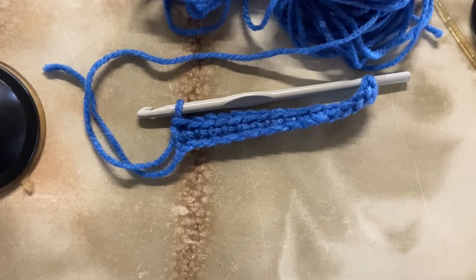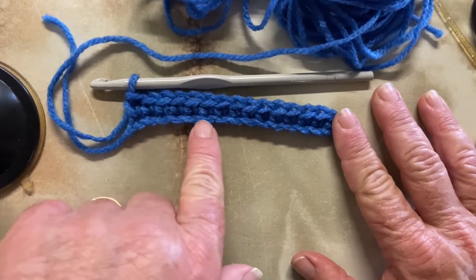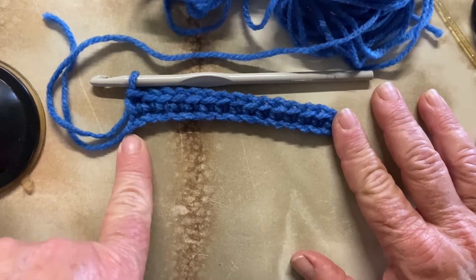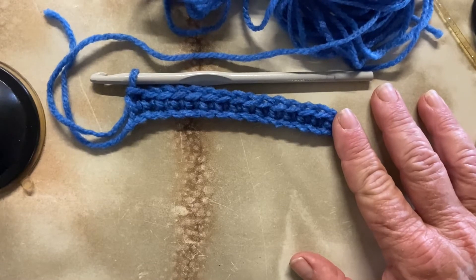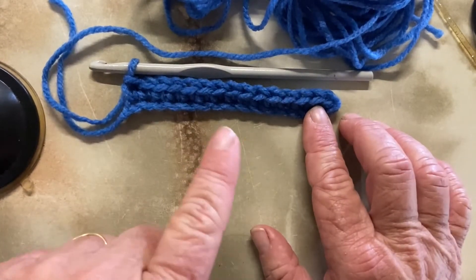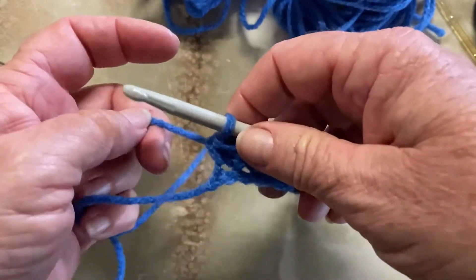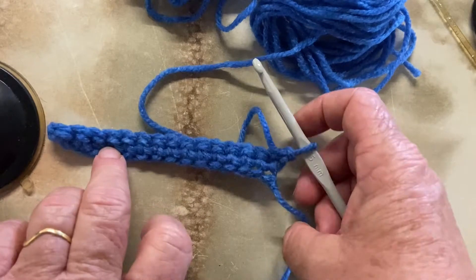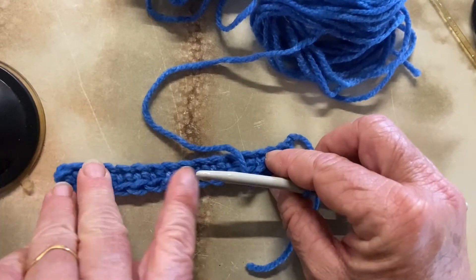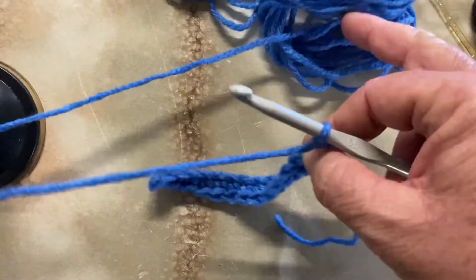Welcome back to part 3 of basic crochet stitches. Today we're going to look at how to do a double crochet. In part one we learnt the slip knot and the chain; in part two we learnt single crochet. Today we're going to work up into the next row. The easiest way to do that and avoid gaps is to do a chain — chain stitches appear all throughout crochet. We're going to do a chain, turn our work around, and you can see the stitches look a little different from front to back.